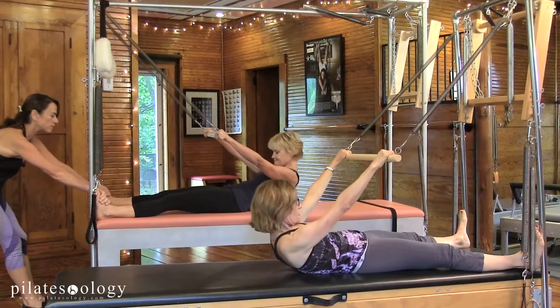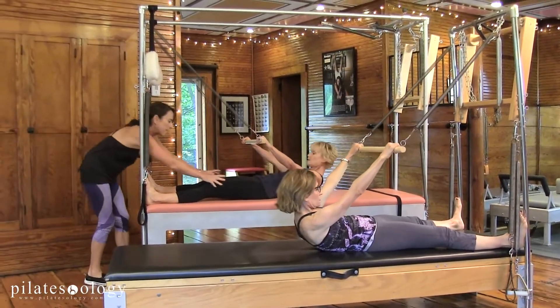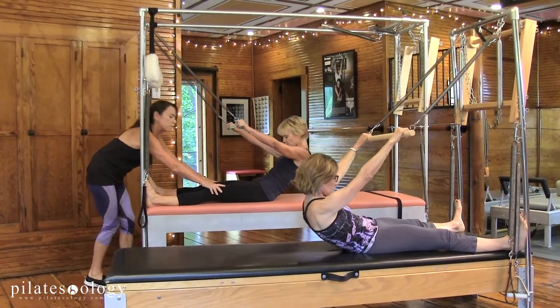Roll the hips under, touch everything down and bring yourself up, the back of the legs into the mat so you're keeping that nice and long.